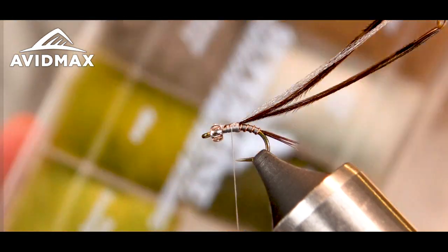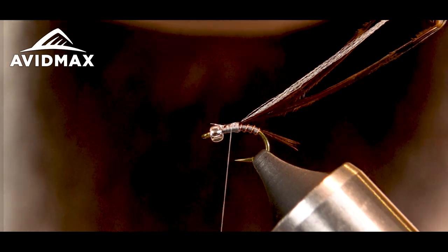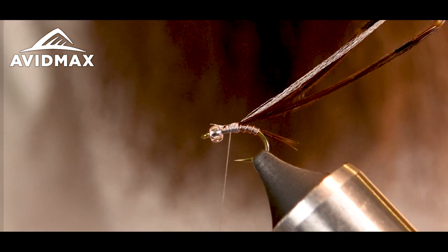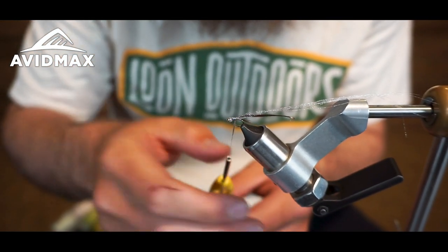Now I'm going to take some super fine in the Adams gray and make a very fine dubbing noodle. You could use some wax, but I don't think it's necessary because we're just using such a small amount to build up our thorax.